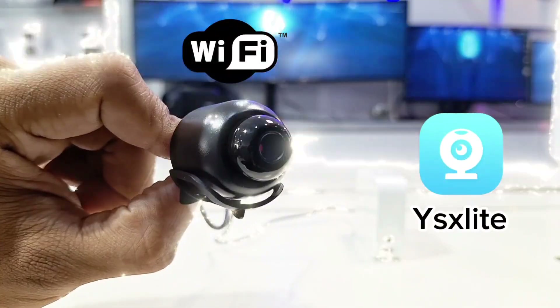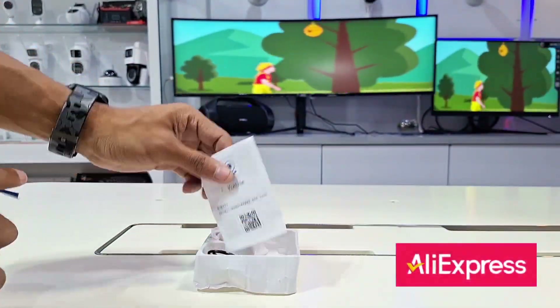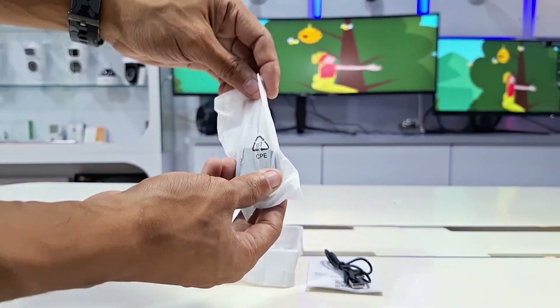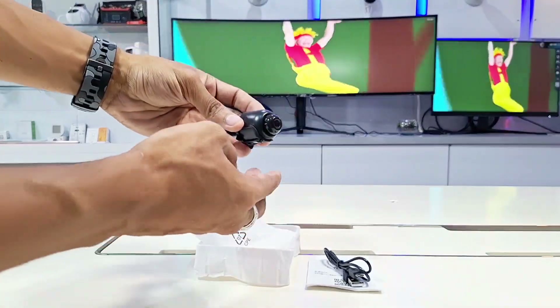Looking for a small, discreet, minimalist, and affordable camera? This is the X5 Mini Spy Camera from AliExpress — a security camera measuring just 4 centimeters in diameter and weighing no more than 100 grams, that promises to make hidden recordings through an app called YSX Lite.